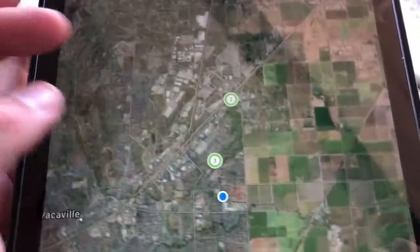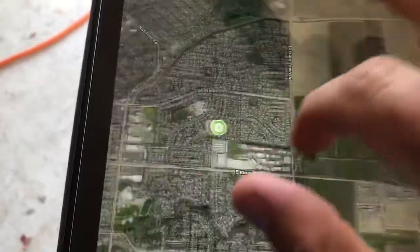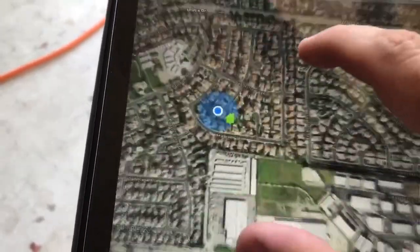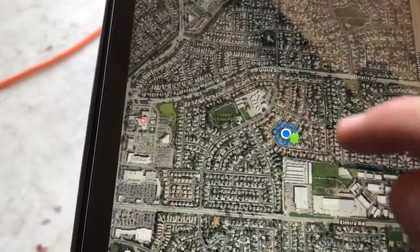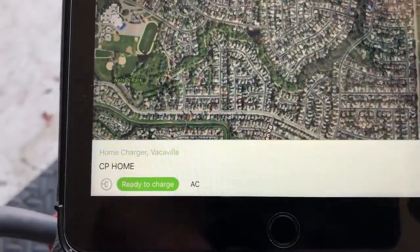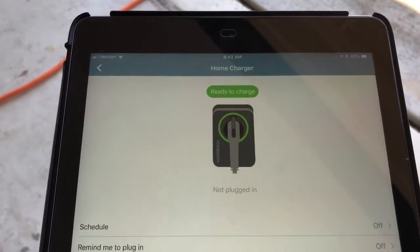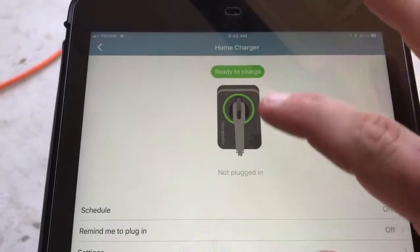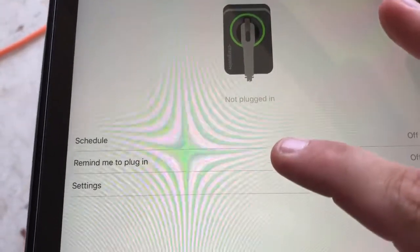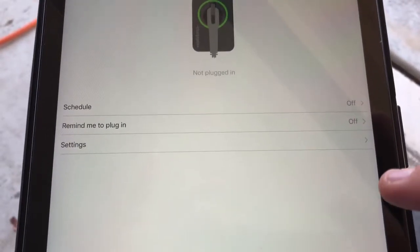So we'll open the app. The first thing it does is zoom into wherever you're at — currently I'm here in California. The app looks the same on iPad, iPhone, or Android. You can see all your chargers around you, zoom in, and see exactly where the charger is. Your home button, when you click on it, shows at the bottom: ChargePoint Home, ready to charge.